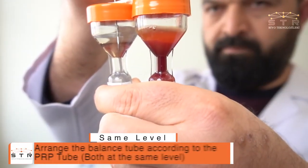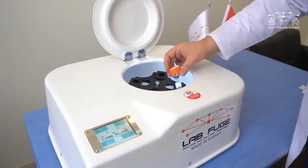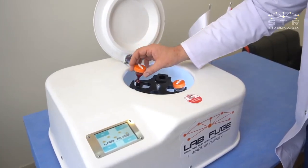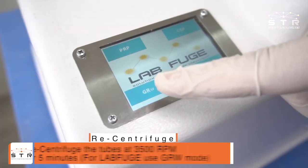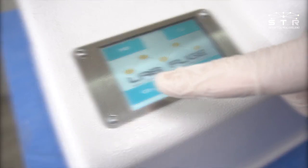Arrange the balance tube according to the PRP tube, both at the same level. Recentrifuge the tubes at 3500 rpm for 5 minutes. For labfuge, use GRW mode.